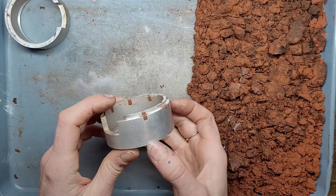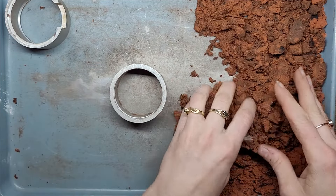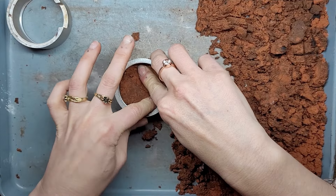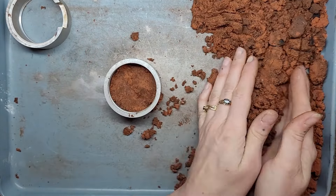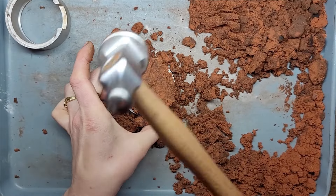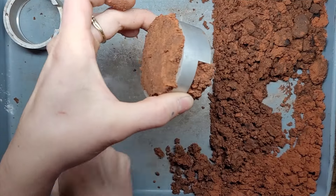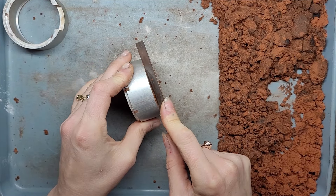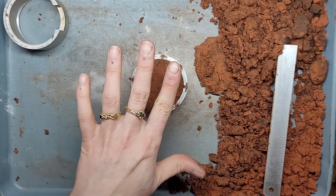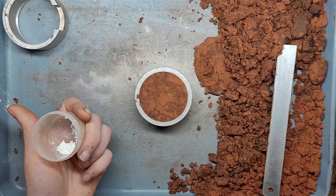We're going to start with the male flask first — that's the one with this lip. We're going to put it lip side down and pack from behind. So we put one layer in first, make sure it's tightly packed with your thumb and fingers, and then put a big handful in behind that and compress it with a hammer. We have a ruler to cut off all that excess clay so that when we flip it over, it's all nice and flat and easy to work with.